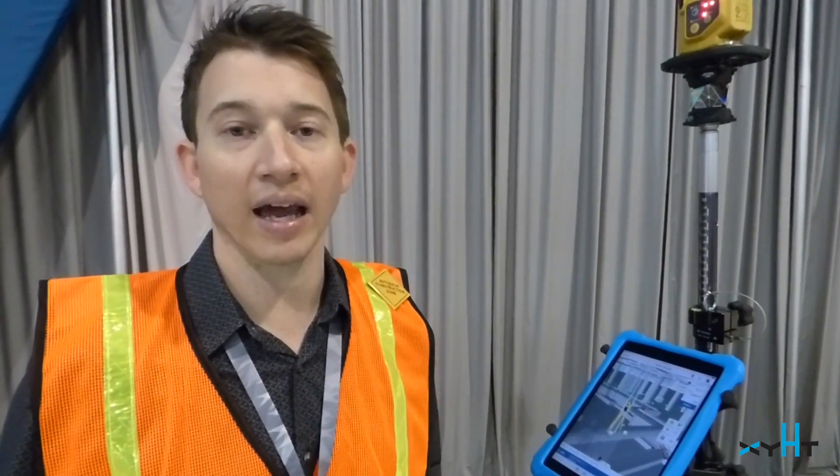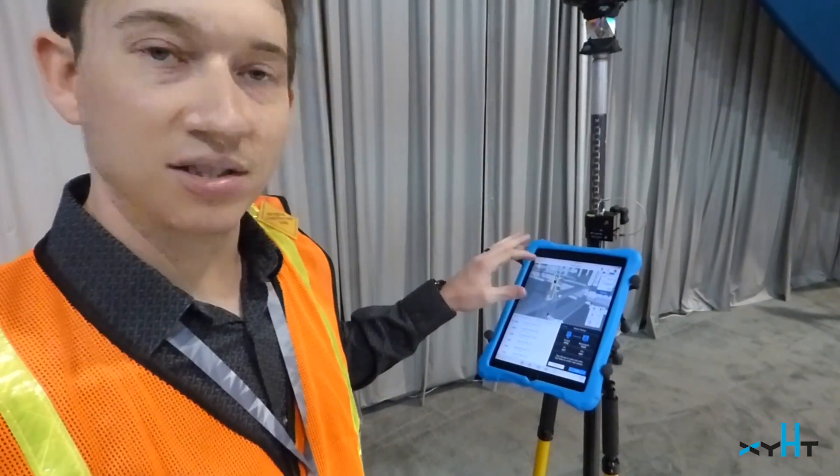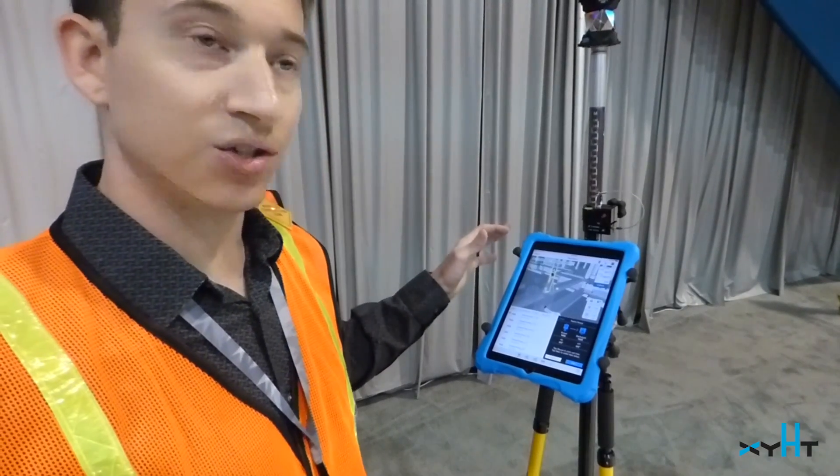BIM 360 Layout is a coordinated model-based layout software that runs on the iPad and it connects directly to the Total Station hardware for layout, quality assurance, quality control, and as-built. This software has a full setup process where you can actually set up your Total Station both in a known point or a resection workflow.